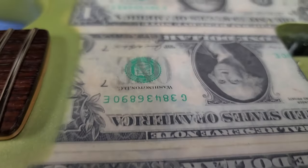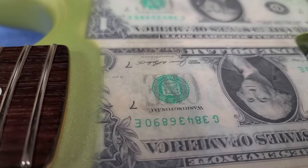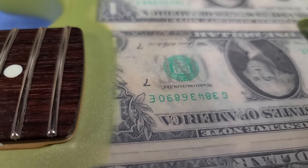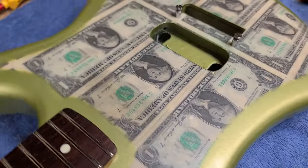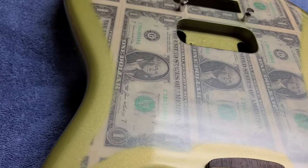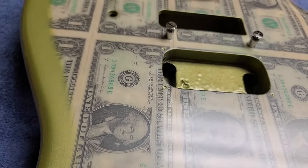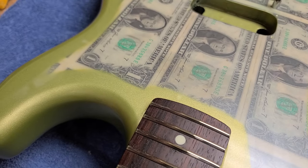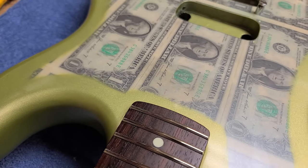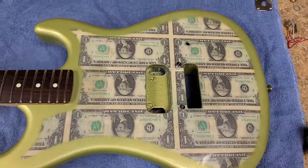Over here was where there was a big problem — the dollars were lifting with the finish off the body because there used to be a pickup there. They filled it with Bondo and it started lifting. I secured it with CA glue inside the chamber, applied some pressure, waited for it to dry, and now it's solid as a rock. The body looks really, really good — it's all been buffed out, wet sanded, and polished.